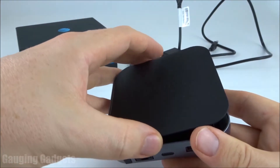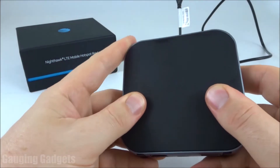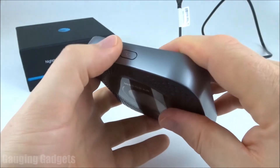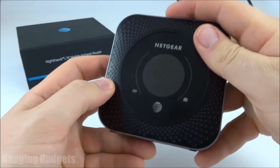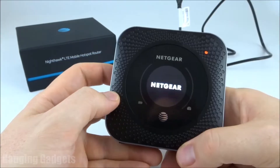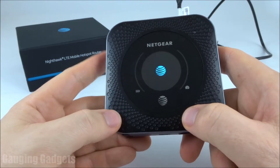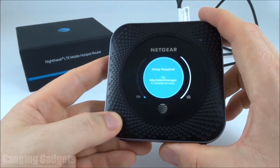Once the battery's in, we're just going to put the back case back on, clip it in by sliding it down, and then we're going to turn on the device by pressing and holding this button just for a couple seconds until the screen turns on. So it's booting up now. This will take a minute or two to boot up, but really what we're waiting for is for it to start sending out a Wi-Fi signal.